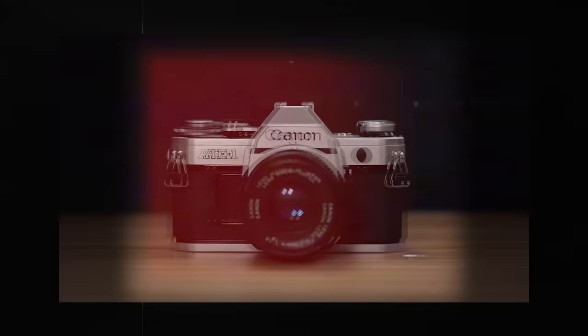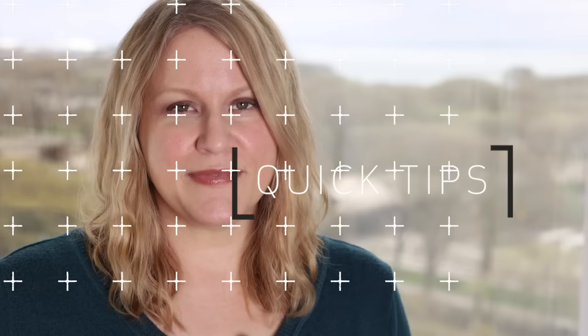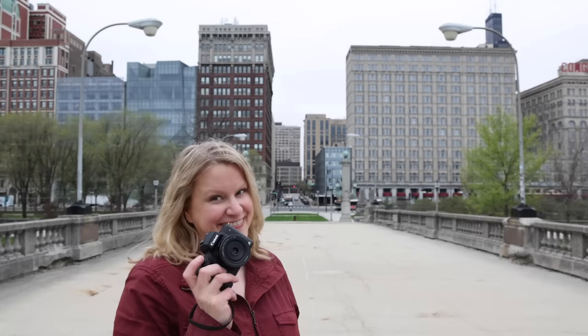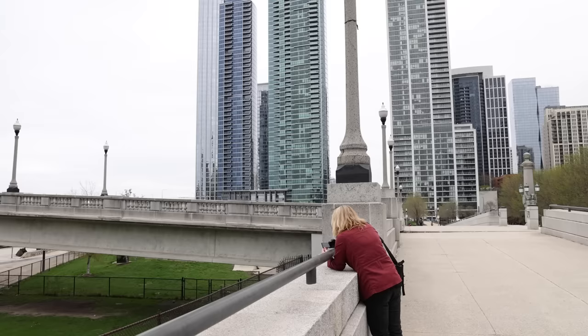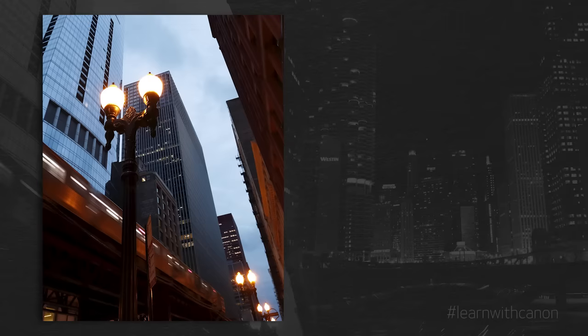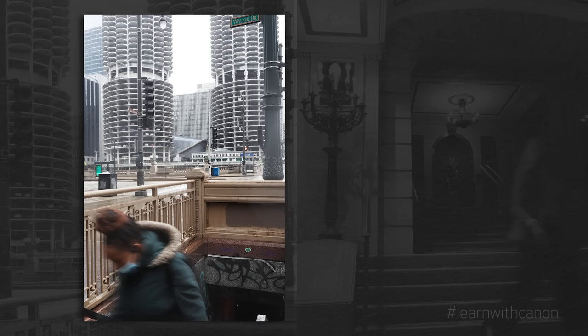Hi everyone, welcome to Canon Quick Tips. In this episode, I'm going to share five tips with you on street photography that will hopefully help you get the images you desire. Kelly from Canon here. Let's talk about street photography first. What is it? Street photography is photographing in a public setting. You don't have to be in the city, and you don't have to have people in your images either. You can be anywhere. Ultimately, street photography is the candid capture of everyday life.